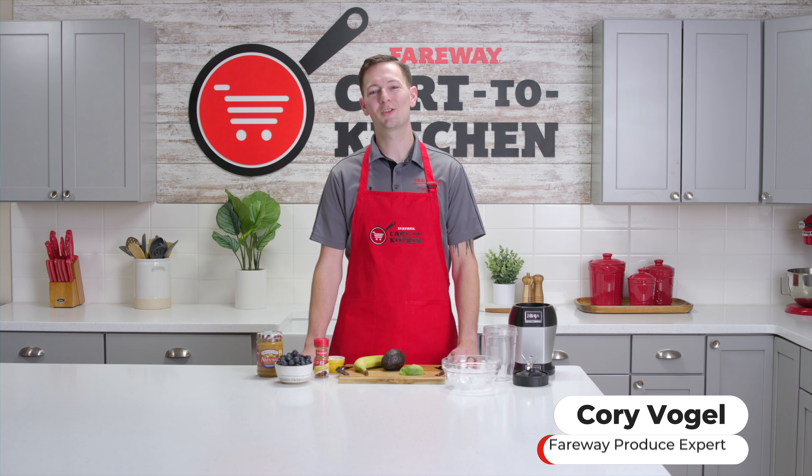Today I'm going to share an easy, delicious blueberry smoothie recipe. This is a great way to get those much-needed vitamins, antioxidants, and nutrients in your diet — and you'll enjoy every minute of it.